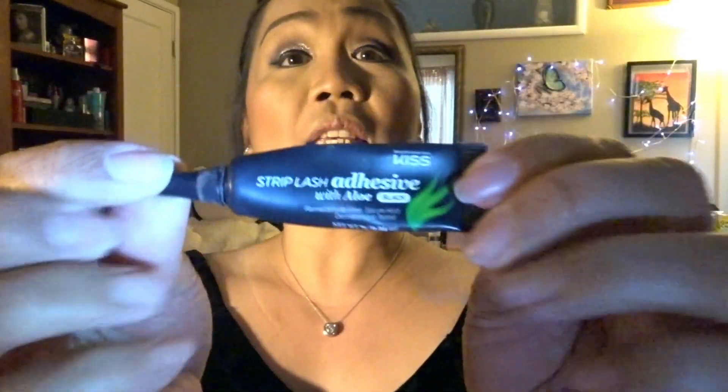For my liquid eyeliner I use this Kat Von D super black shade — it's waterproof and it lasts quite a long time, so I really like this liquid eyeliner. You just do the same thing on the other side of your eyes. For my lash adhesive and false eyelashes I use this from Kiss, and the mascara I use is L.A. Color in a brown shade. Tweezers are such a big help for aligning my false eyelashes.